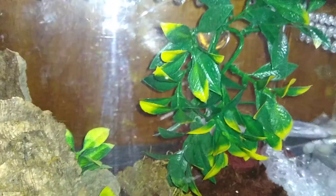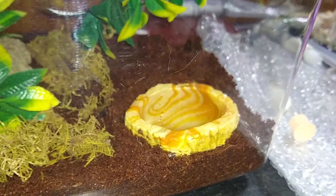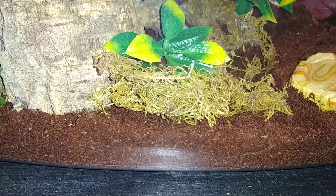I'm hoping she decides to make her web in the cork bark. She could also decide to do it in the plant. I guess we'll find out. She's got a cork bark round type thing, some plants, water dish, sphagnum moss, and slightly damp substrate.